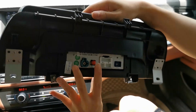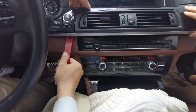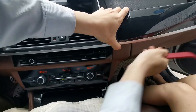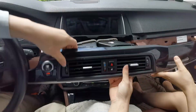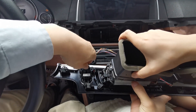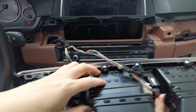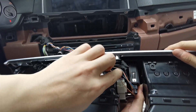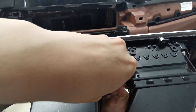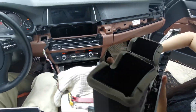Okay, let's do the installation. We're going to start with the first piece — you use the removal tool. Then you plug the connectors off. There are two more here. The first piece is off.